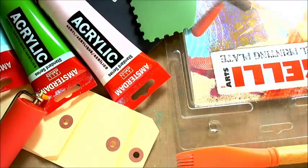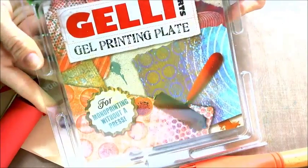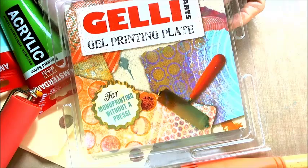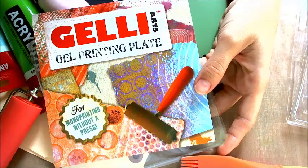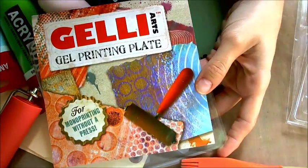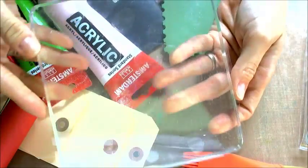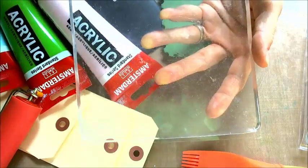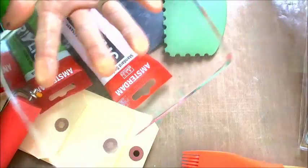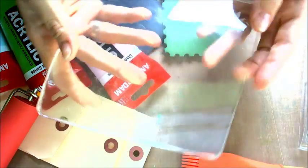Hello, here's Tushalah. Today I would like to show you a jelly plate and I use it with acrylic paints to create a background. When you take your jelly plate out of the box you will see that this is a clear, very soft plate covered with two plastic screens. To work with the jelly plate you have to remove the plastic screen and I wanted to show you how soft it is — as you can see, you can bend it.